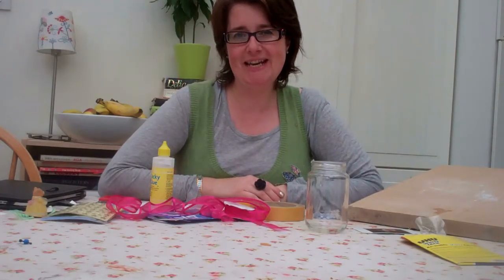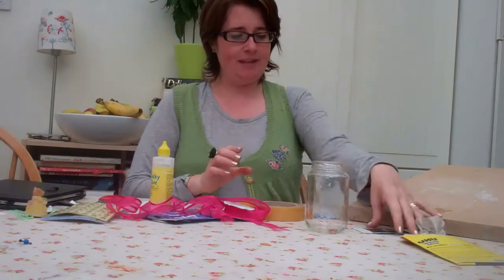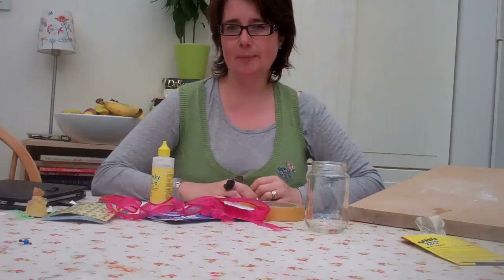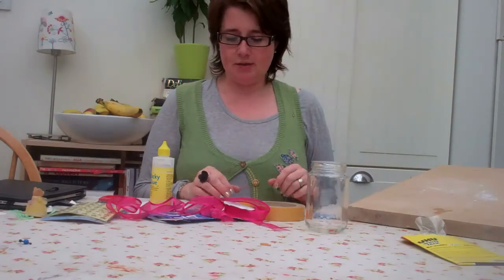Hi, I'm Deb from Ready For Ten and today I'm going to be showing you how to make a memory jar. It can be made using photographs, or if you've been out on holiday to a particularly special place, you can cut out the pictures from the leaflets that you get.